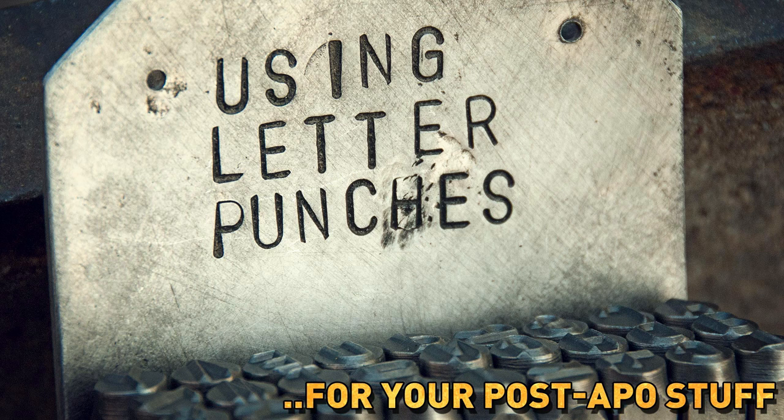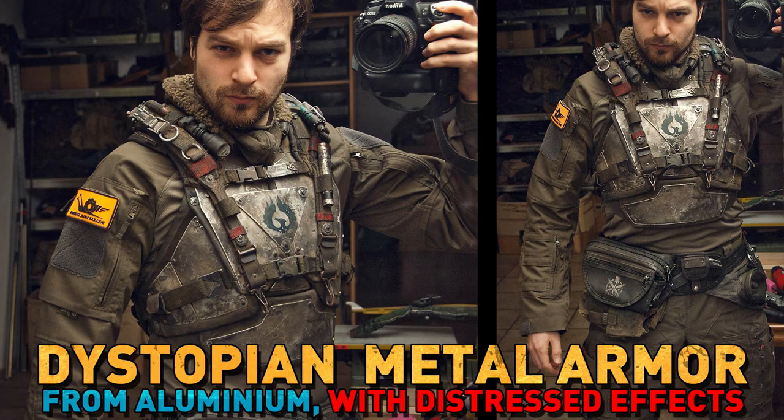Hi and welcome to the Nucleus Nail channel! This time I have a quick tip for you about creating letter effects like what you see right now in soft metals. Consider this tutorial to be a direct expansion of my dystopian metal armor video, which you will find in my video list.